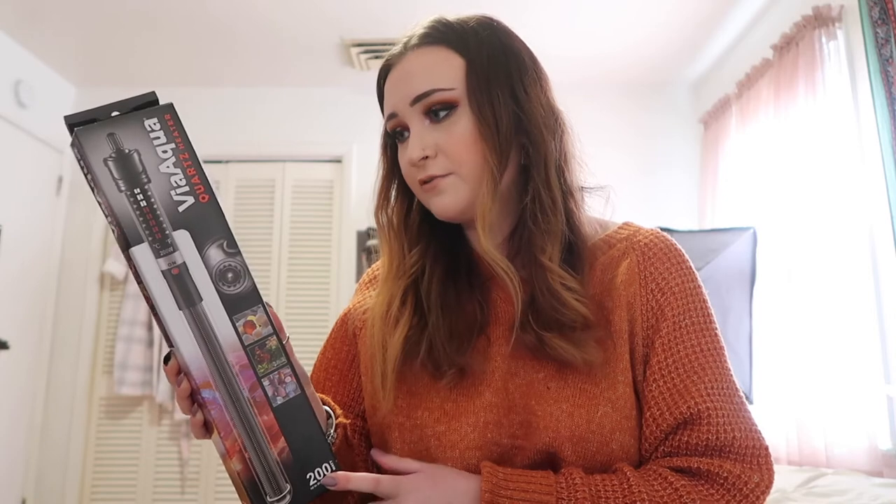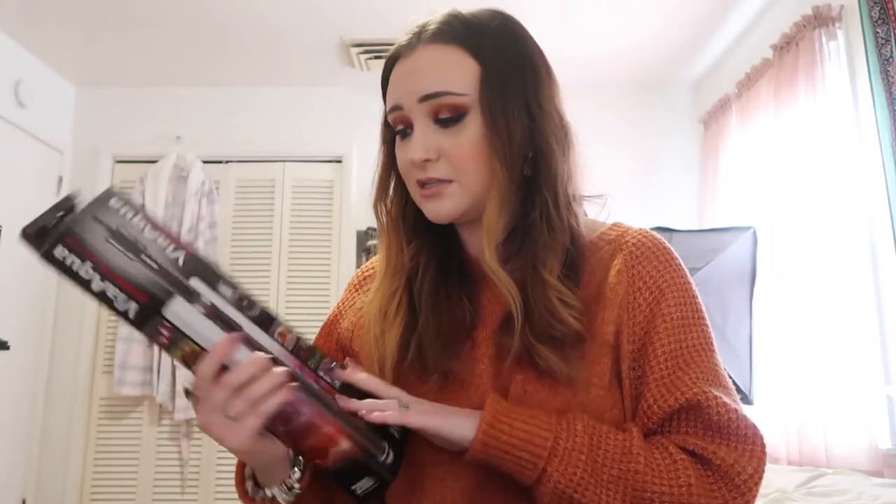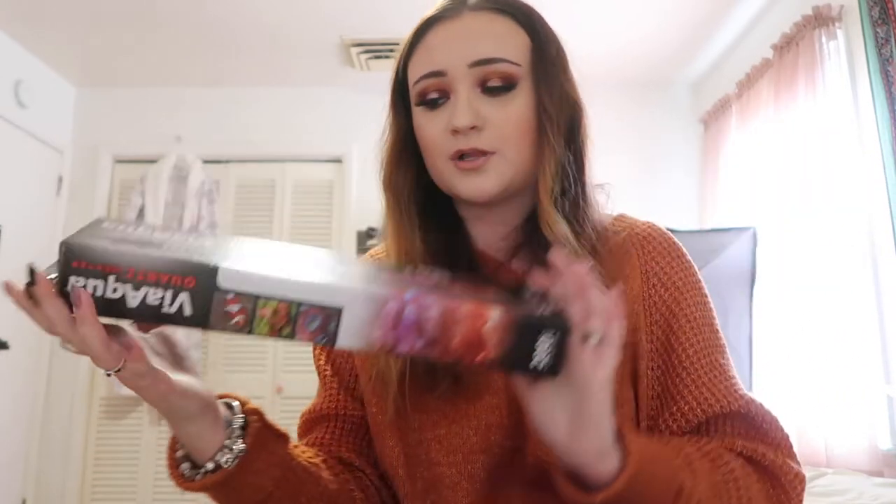This next thing is so important to have in any aquarium, whether it's saltwater or freshwater, and that is a heater. This one is by Via Aqua — it's a quartz heater, 200 watts, for up to 50 gallons. The saltwater fish tank I have is a nano 36-gallon, so after looking at all the different wattages on Amazon, I thought 200 watts would be the best one to have and it had really good reviews. I like this one because it is adjustable at the top, which lets you adjust the temperature to make sure it's accurate.